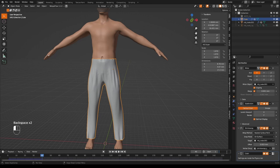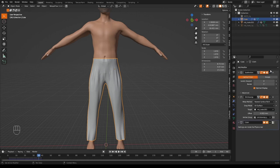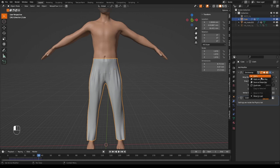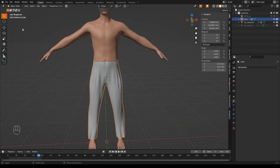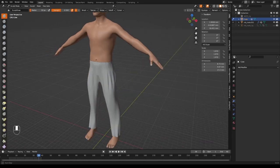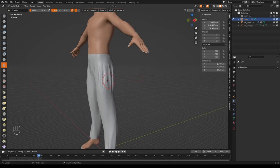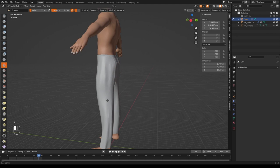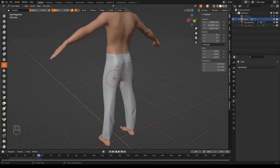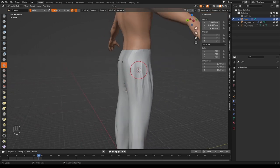To smooth out the folds, apply all modifiers in object mode — an easy way is to select the trousers, then go Object > Convert > Mesh, which is more reliable but unintuitive. Then go into Sculpt mode, select the Smooth brush, turn the strength down, and gently swipe over the folds to smooth them out while keeping the nicest creases.